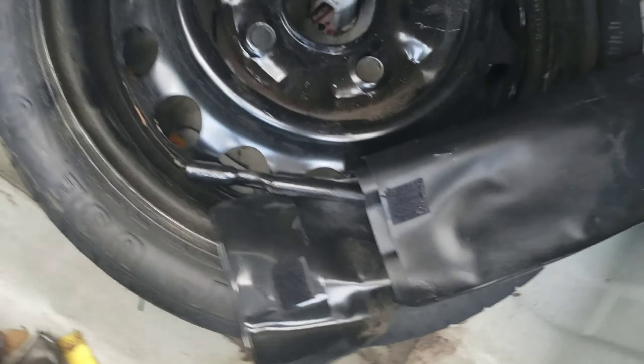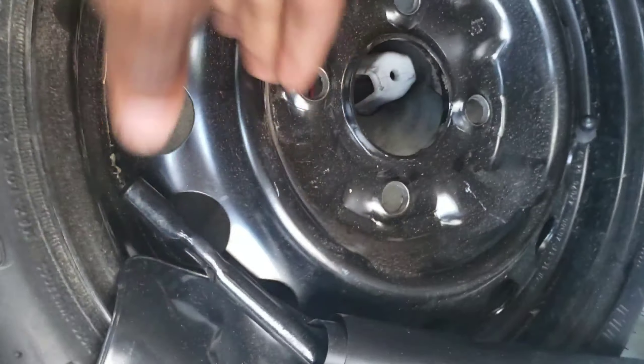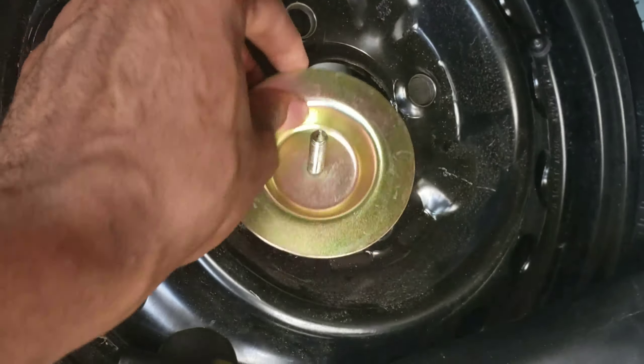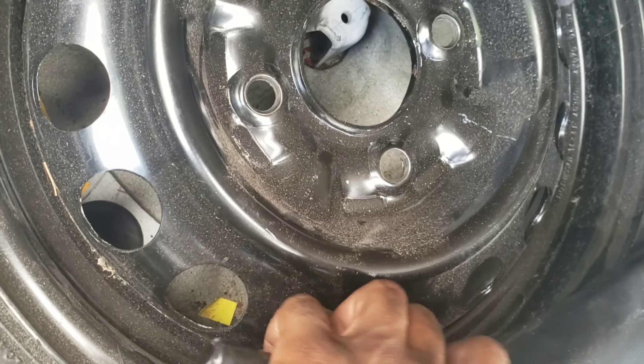The spare's got some air in it — first thing you should check. This thing is a little low, so let's put some air in that. Take the spare out and put some air in it.